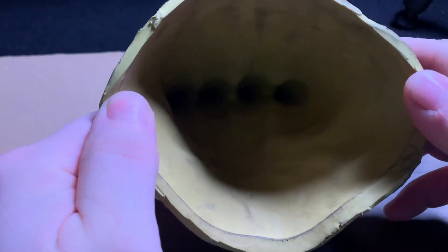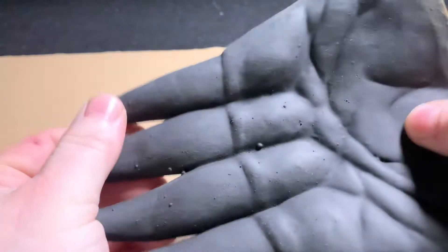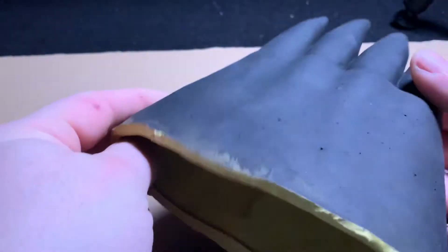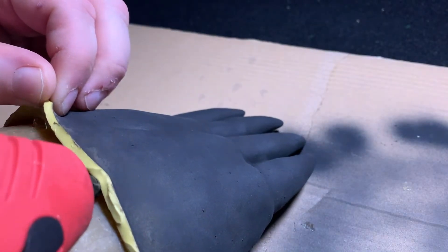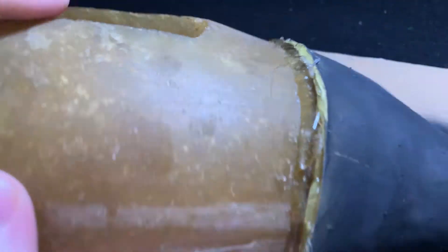What we're going to do is take the latex claw and basically just attach it onto the fiberglass shell. Then we're going to use some hot glue and just go all the way around. I went once and then two times just to make sure everything was nice and secure. I basically put a bead of glue underneath and then sealed the perimeter with the rest.